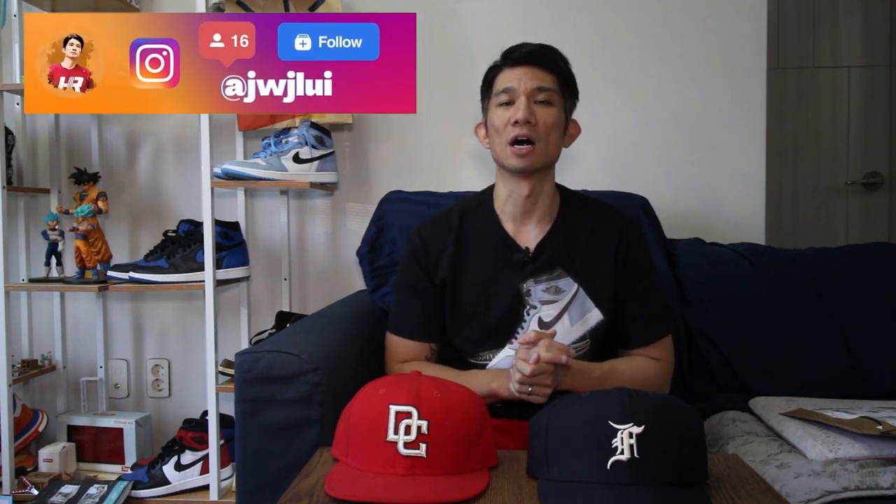What's up everyone, John back with another video. Today we are following up our other video on our fog cap. If you watched the older video, you noticed that the hat was a little bit too big for my head. Let's put on the cap just to get you an idea of how big it is on my head.